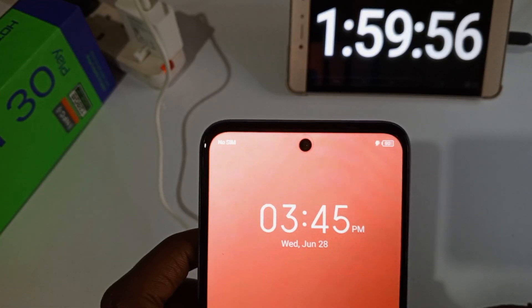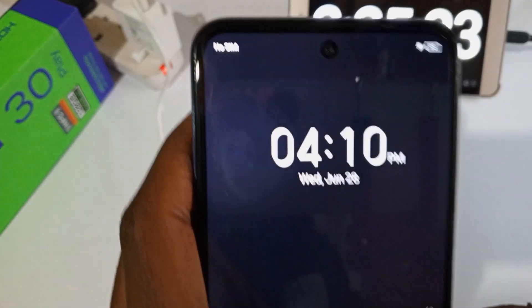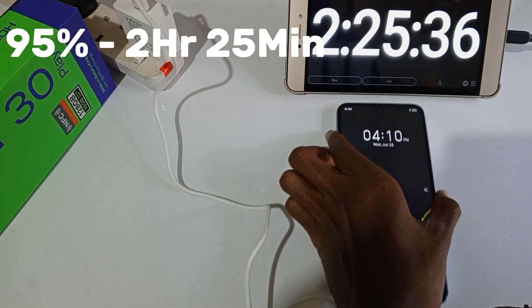90% after 2 hours. 93% after 2 hours and 15 minutes. 95% after 2 hours and 25 minutes.